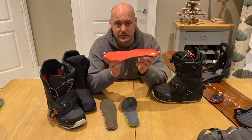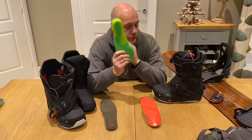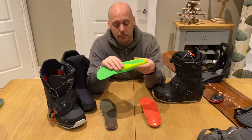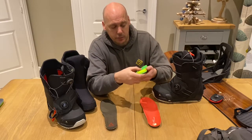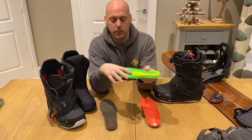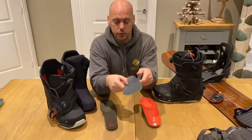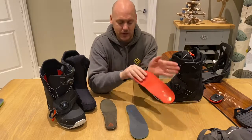These support your feet massively. Burton boots come with insoles — this is the Photon Step-On with an Impact 3 inner liner — and they come with foot moulding. It has some plastic around here for support, but as you can see it's still not the most supportive material and you can still bend it. There's not much structure to the base and not much arch support. With the aftermarket one, it is absolutely solid — there is no flex in that whatsoever.